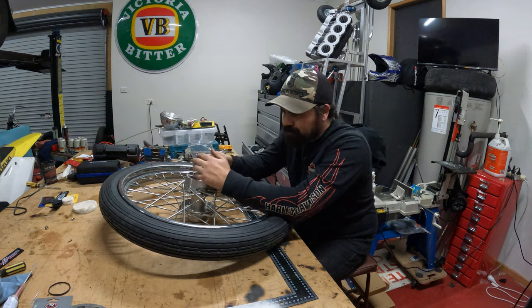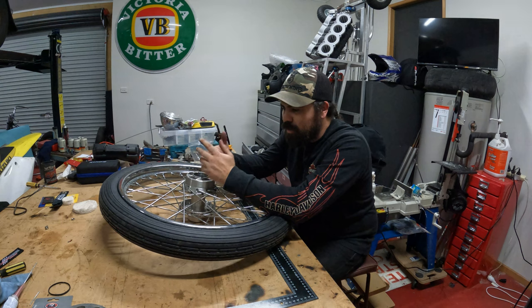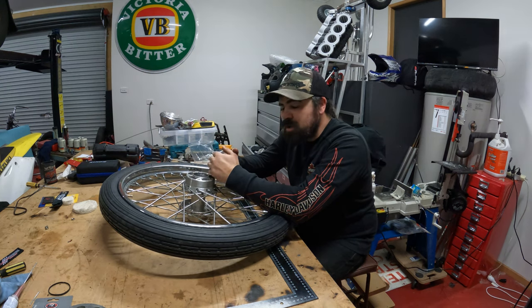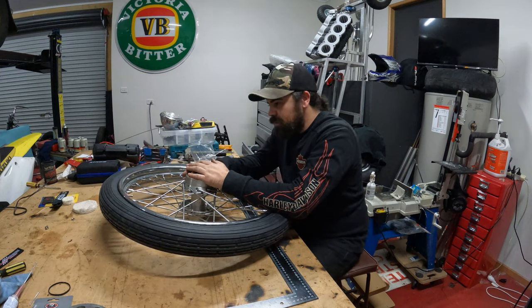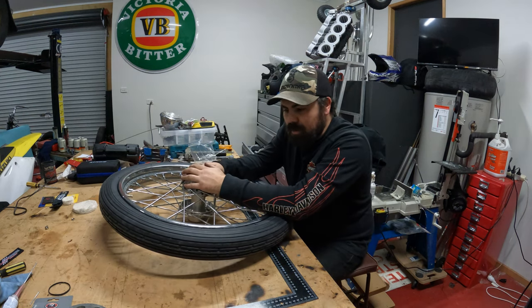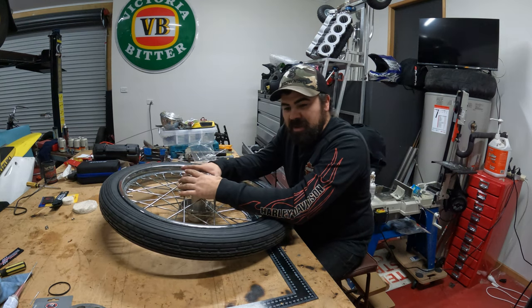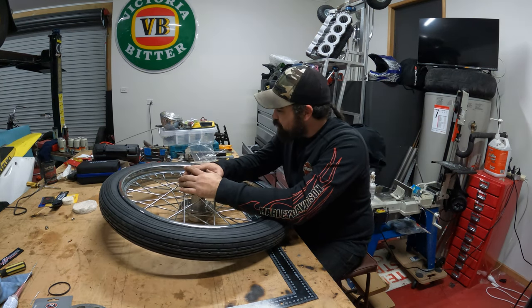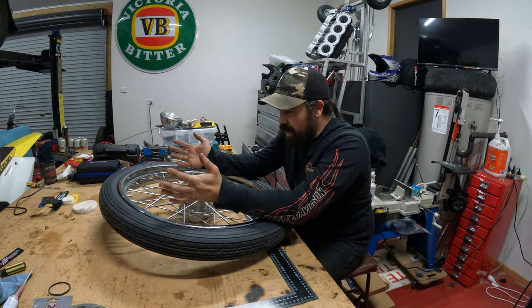So I called up Adam. He's leaving work and I said, 'Do you reckon you can call into the bike shop and pick me up a new inner tube? You wouldn't believe it — the dog's bit it.' Anyway, he brought me down the new inner tube and I've got an audience now. We're putting it all back in.